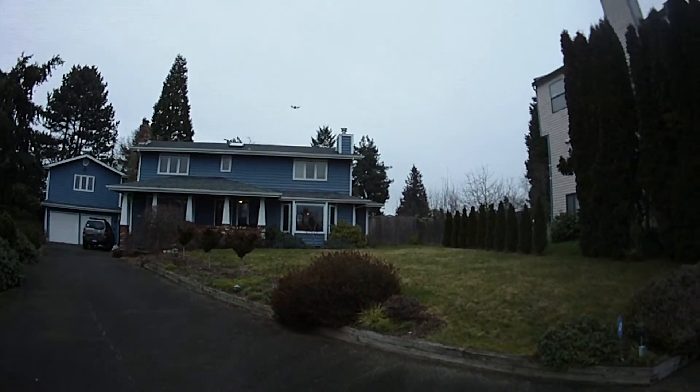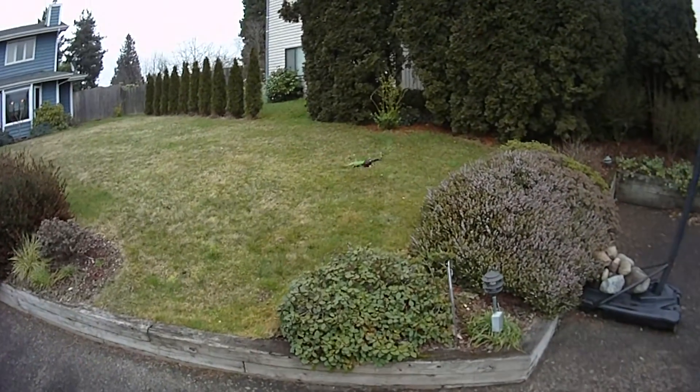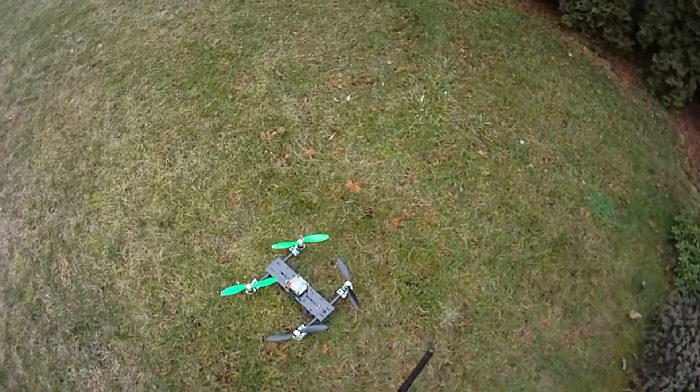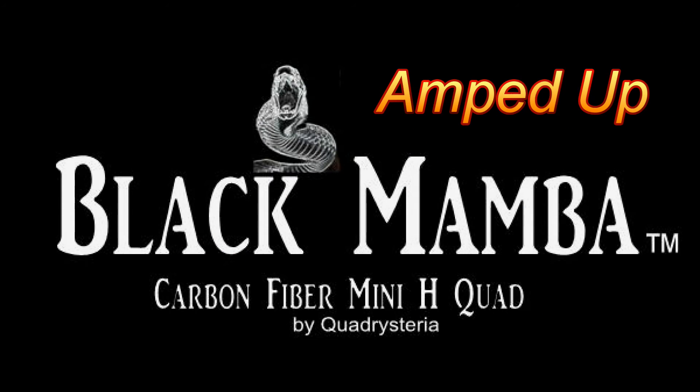I feel the LiPos sagging just a little bit here after 12 minutes. There it is right there — she just came down. 12 minutes of aerobatic flight.